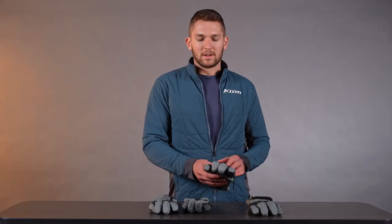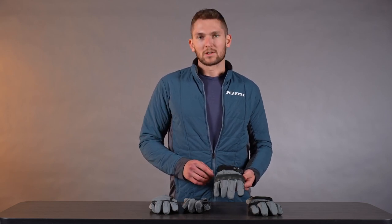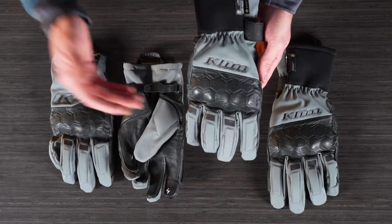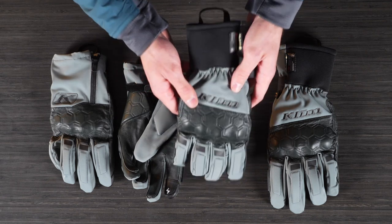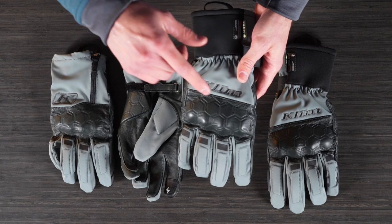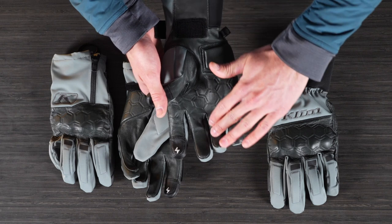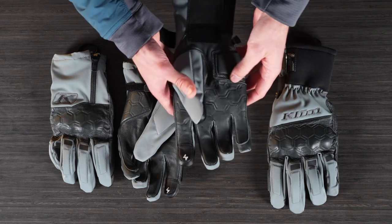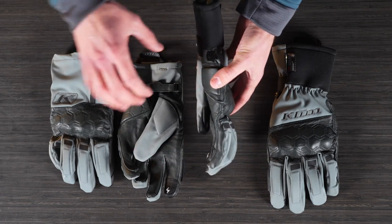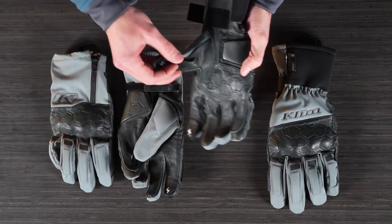The big thing to mention with the Vanguard Gore-Tex Long Glove is it has backhand insulation — a little bit of 3M synthetic backhand insulation. The idea is for really foul weather when it's cold and raining and nasty outside, but also for normal temperatures when you just want a Gore-Tex glove. With the long glove, there's no palm insulation so you can still grip the bars really well. As you can see, there are no extra seams in the whole finger area, and you can see how articulated these fingers are — it's really set up to be comfortable on the bars. It doesn't take any effort to hold on, so you're good to go for long days on the bike.